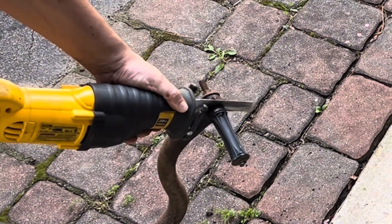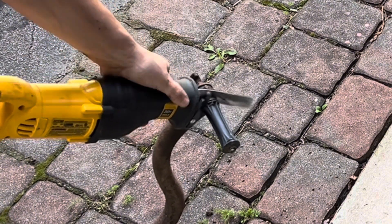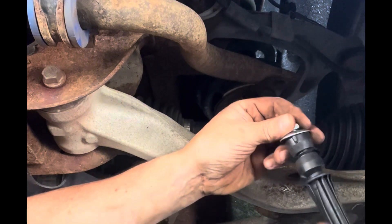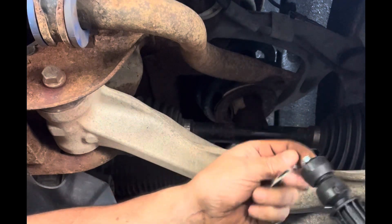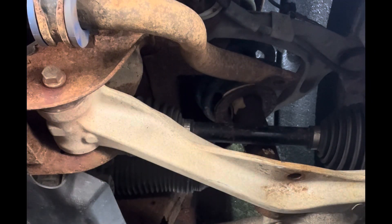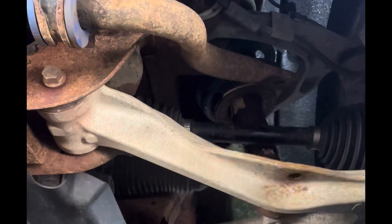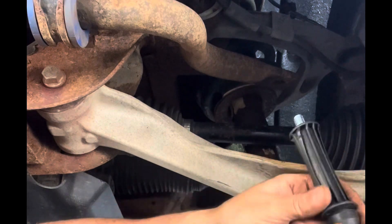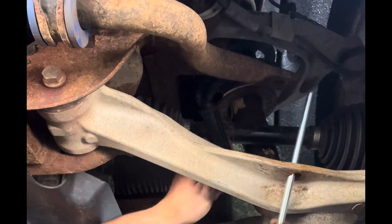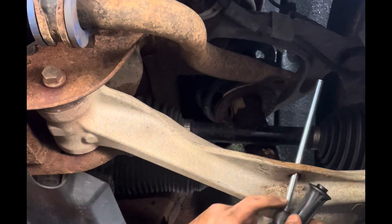Welcome to my garage. We're going to go over how to replace the sway bar link ends and the sway bar bushings in my 2014 Silverado. Checking your sway bars and their bushings is pretty straightforward — a visual inspection will go a long way.